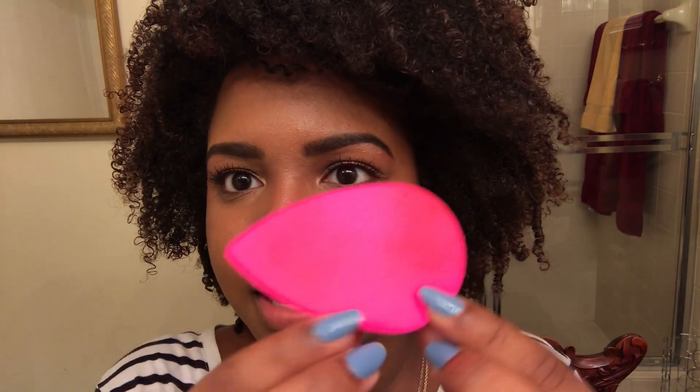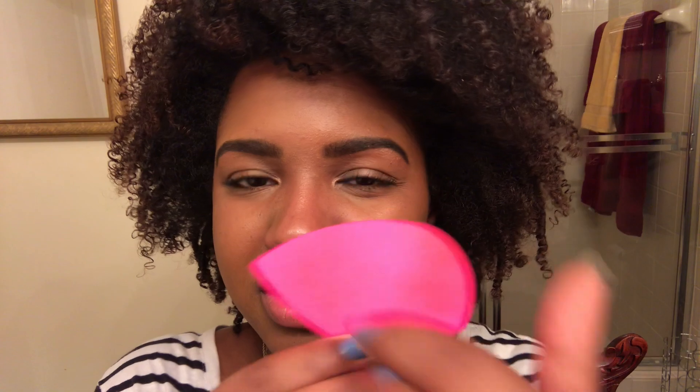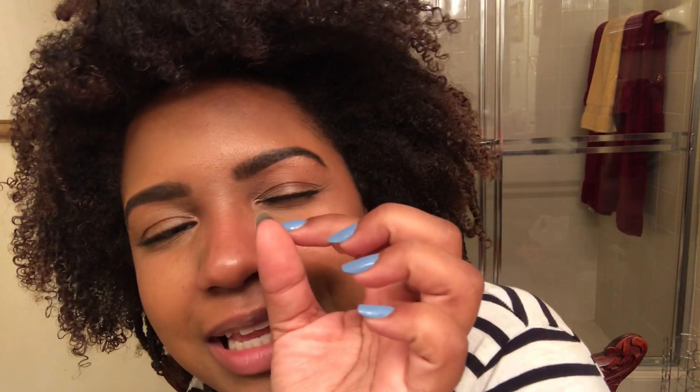I've just done the side of my nose — is the oil gone? Yes. Is my makeup gone? Yes. I don't know if you guys can see that but my makeup is right there on the sponge. When I use my blotting sheet my makeup doesn't really come off, or if it does it's just a tiny bit. So that's kind of troublesome. I'll continue to blot the rest of my face.